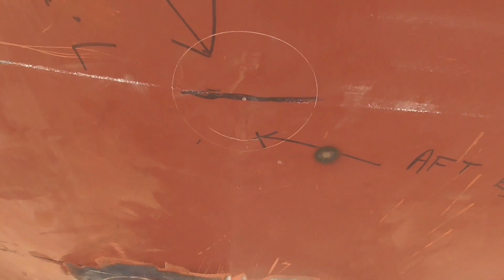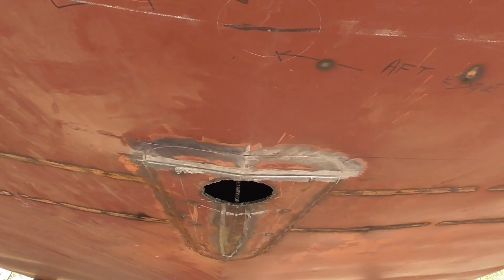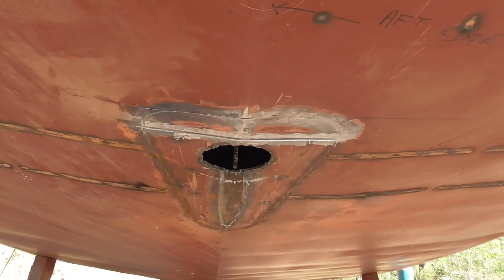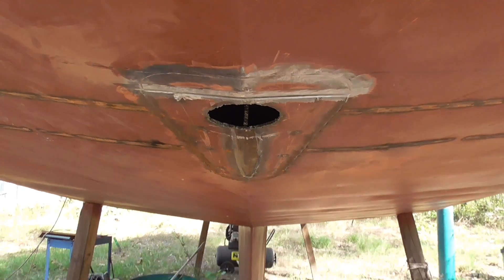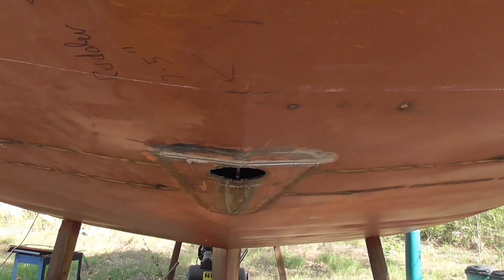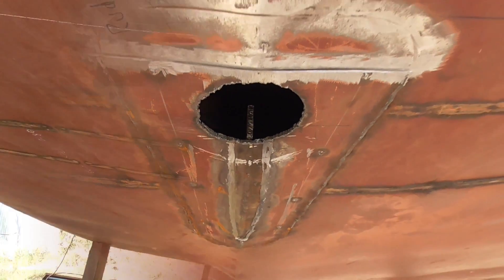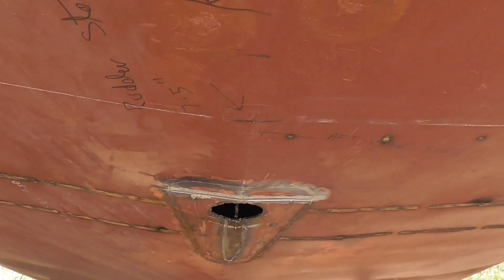Then I can cut the next hole — you can just see the mark there, that's the centerline of the rudder stock shaft. I'm running out of time; it's mid-afternoon Sunday and I'm not going to finish this weekend, which is a shame. I've basically put myself back a whole weekend, but that's life.